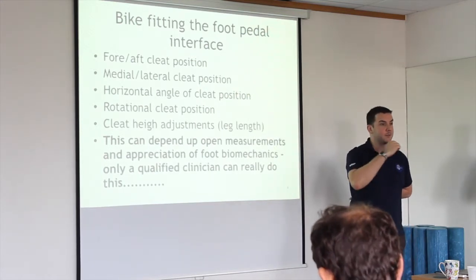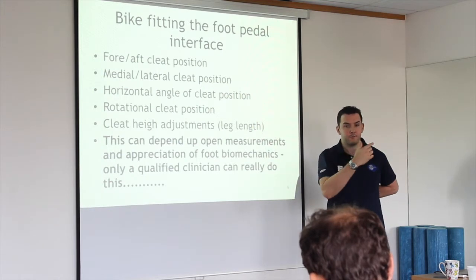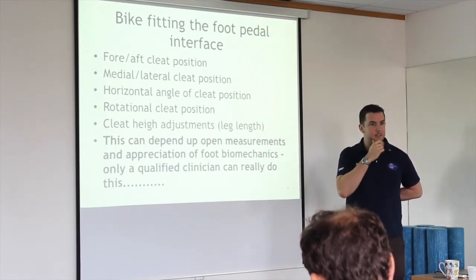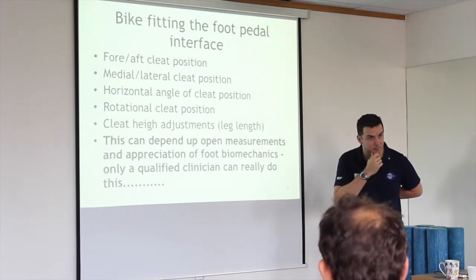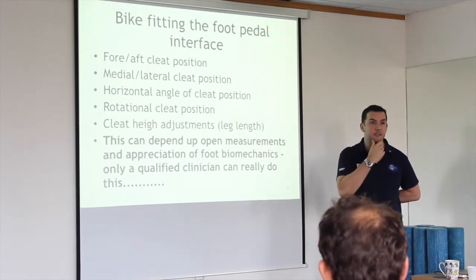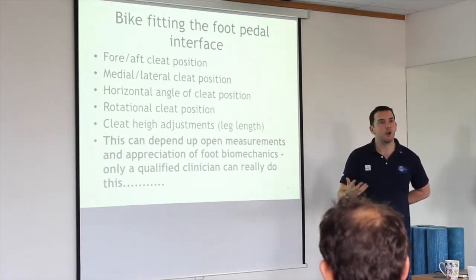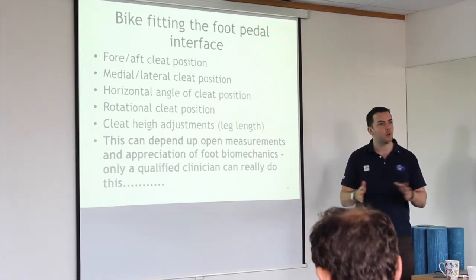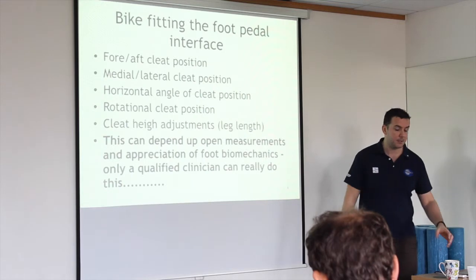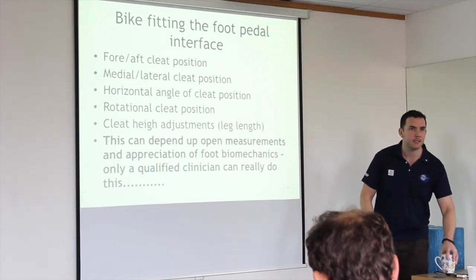I saw a couple of guys this morning cycling to Richmond Park with their knees going in towards the frame — tucked in. Awful position. This is the problem with swimming, running, and cycling: there's a lot of dogma and no research. Everyone's told to do it because their mate does or because their triathlon coach tells them to tuck their knees in — usually aerodynamics gets quoted.